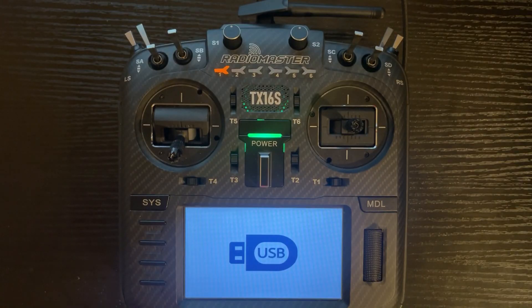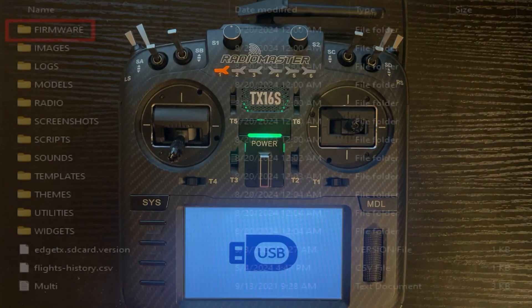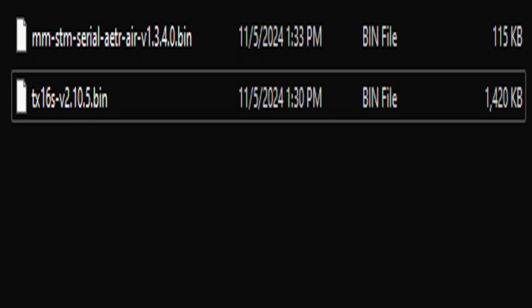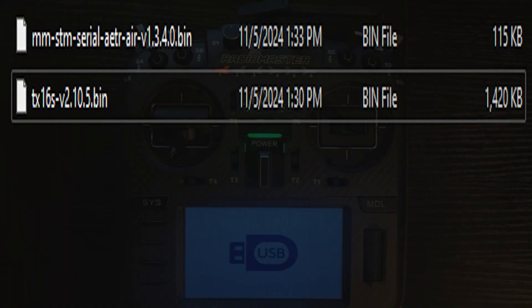Once you see the USB screen pop up, you should have a pop-up on your computer that shows you all the folders of the radio. You'll notice at the top folder in this screenshot where it says firmware. Just double-tap on the firmware folder and take the two firmware files we downloaded earlier and put them into that folder.